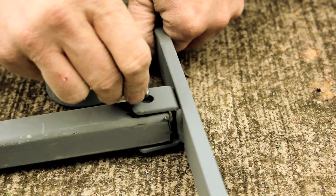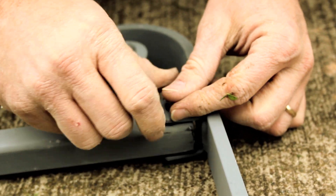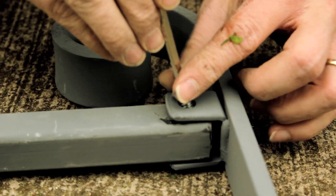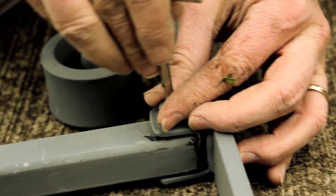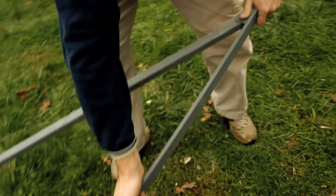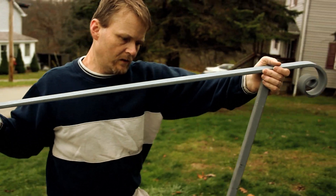Now I'm just going to attach the post. Just use a little Allen key here — it's a three-sixteenths. Now that I have those loosely in place, we'll place them in our holes.